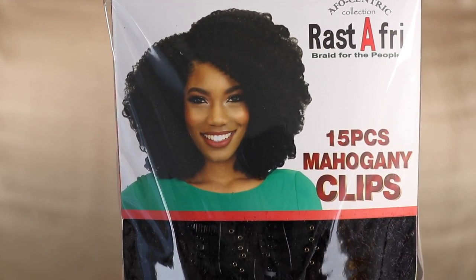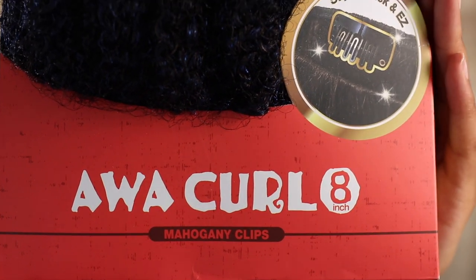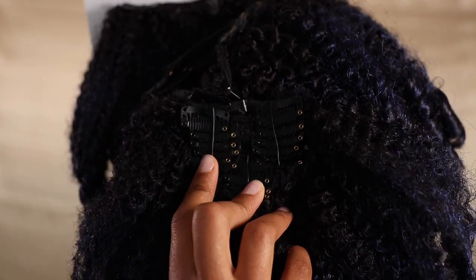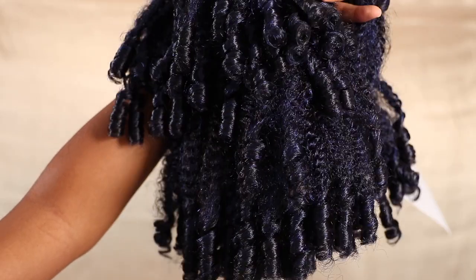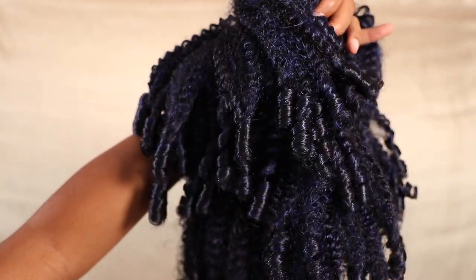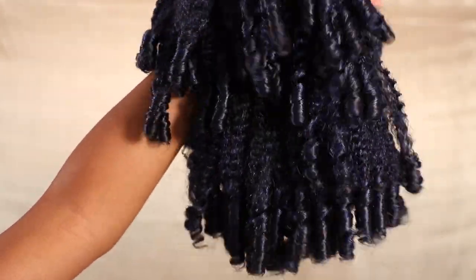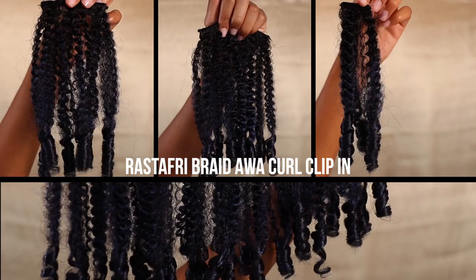Hey y'all, Steph B here and I'm back with another quick and easy hair tutorial. This time I'm going to be using clip-ins. When's the last time you've seen some kinky curly clip-ins y'all? I'm going to be using the Rastafri Braid Awa Curl Clip-Ins to do a super natural looking high bun.